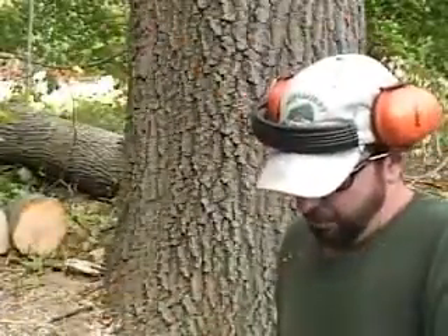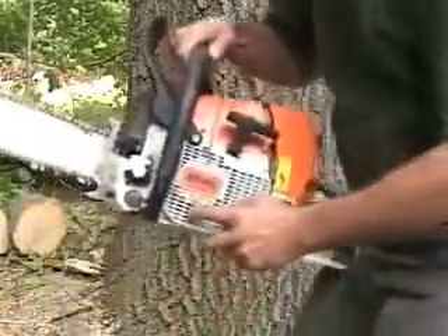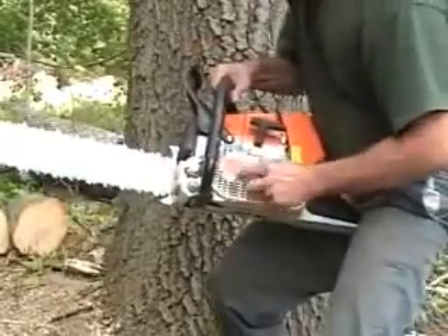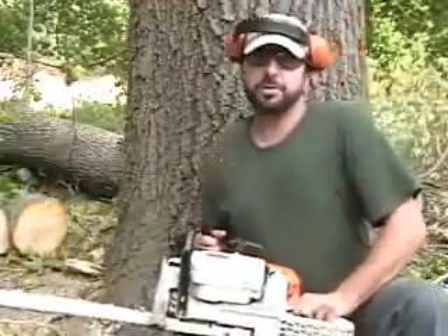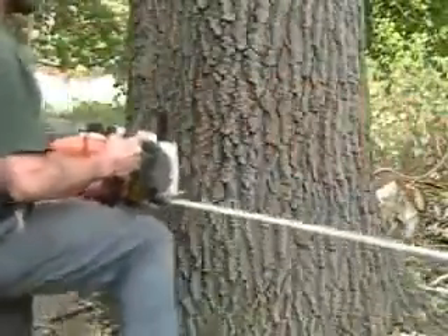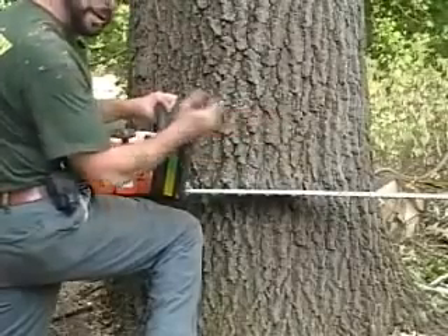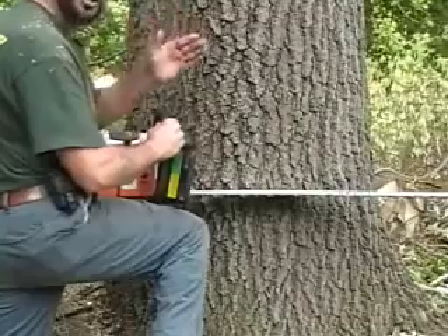One thing I want to point out about this chainsaw before we get started is that Stihl chainsaws have this line right here that gives you a general direction of the fall. When you're laying the saw into the tree, once it's at its stopping point, this will give you a general idea of where the notch is facing.